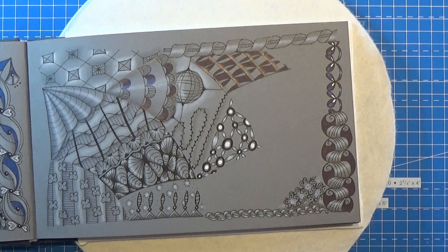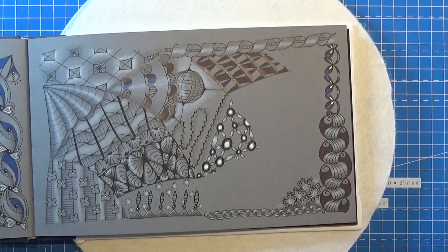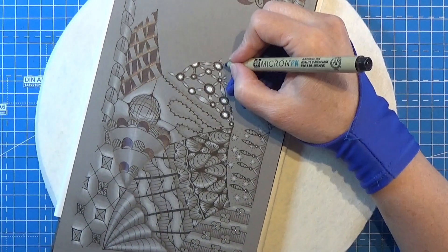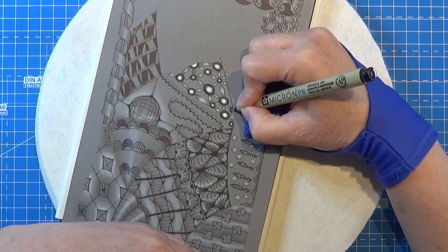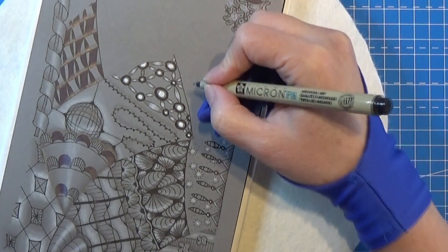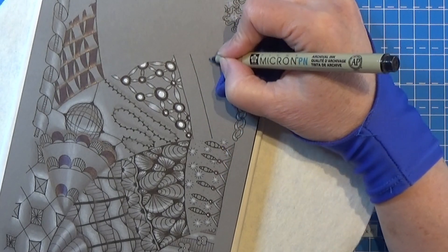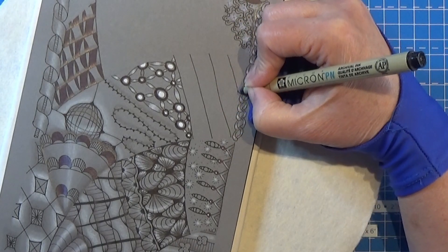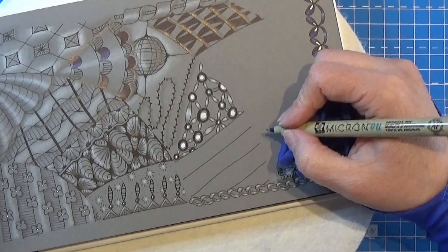This one is yet another grid tangle, so I'm using my Micron PN in black and I am going to pop it down here and make my grid. First of all I am drawing up this line here for my first grid line. There we go, and I'm just gonna aura that line here for making my grid.